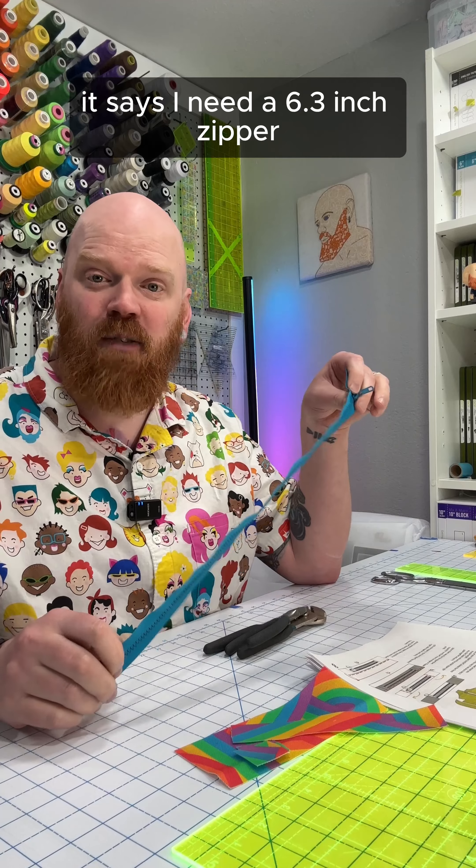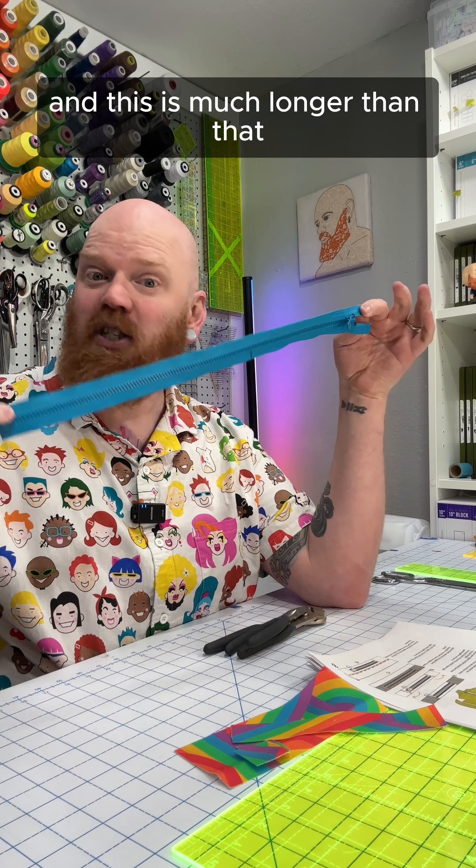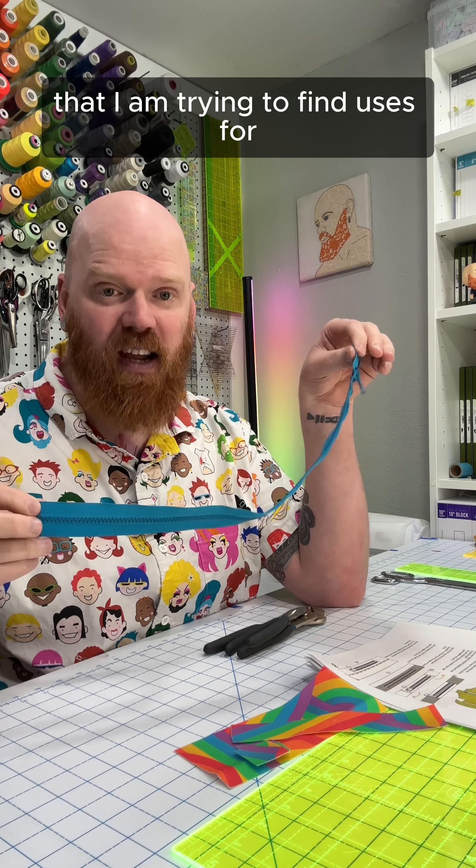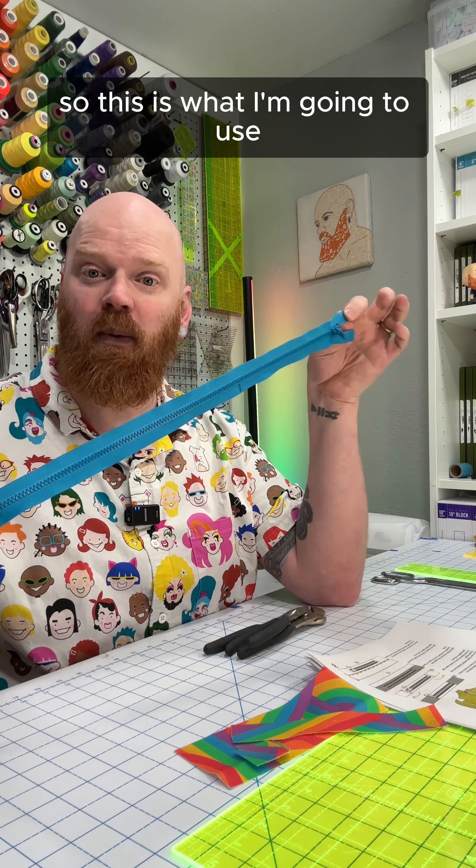For this bag, it says I need a 6.3-inch zipper. This is much longer than that, but I have a literal drawer full of zippers that I am trying to find uses for, so this is what I'm going to use.